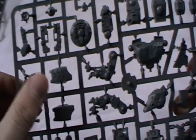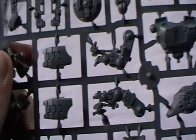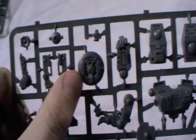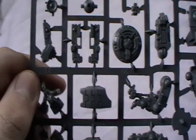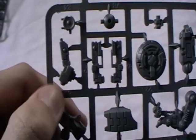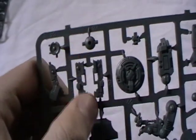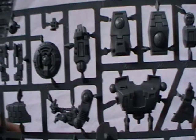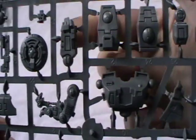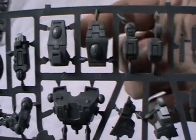Next sprue. Feet, leg panels, the legs themselves — very nice sculpt there. The particle accelerator, which I'm a bit unsure about because it doesn't quite make sense, but oh well. Some sort of target lock here. Drone section for the gun drone, just a small connection. This is the arm which supports the twin-linked heavy rail rifle.